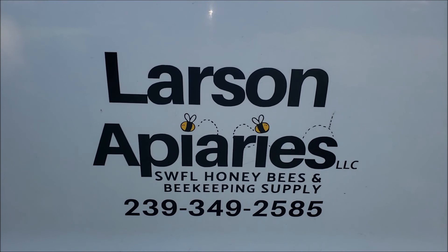Hey folks, welcome back. This is Saturday, August 7th, about 9 a.m. I'm out here with my buddy Ryan Larson from Larson Apiaries.